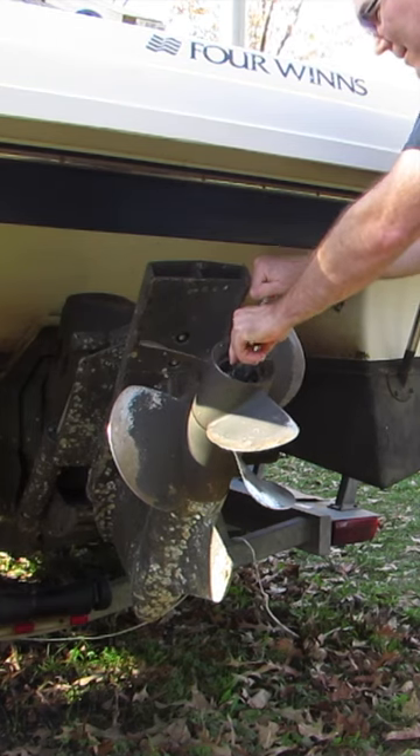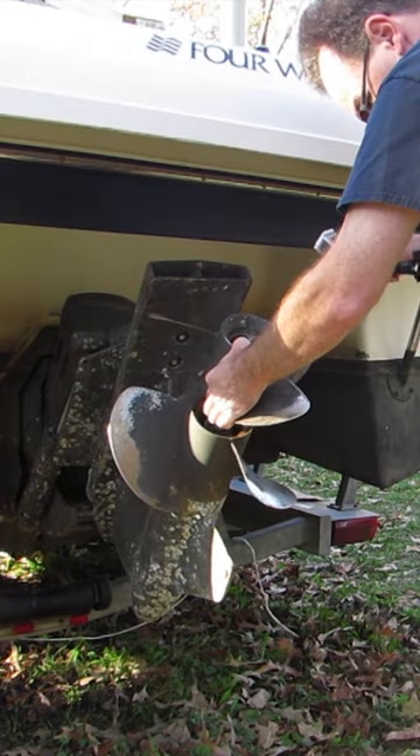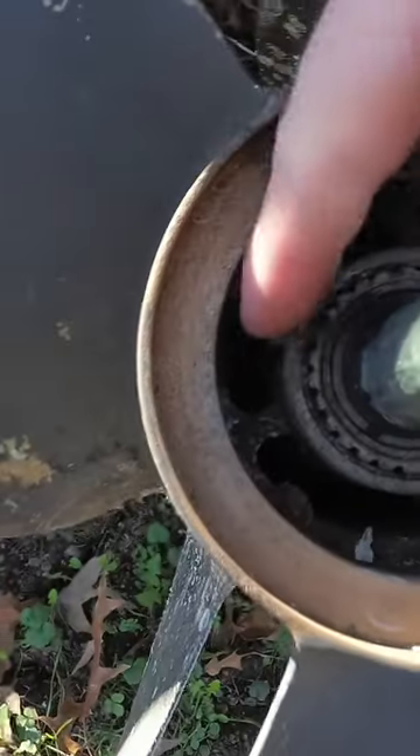That just came right on off. Oh man, I totally was not expecting that. And the prop pulls right off too, look at that. You see my inside nut?